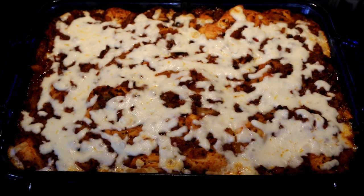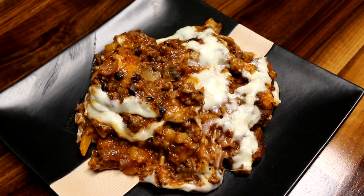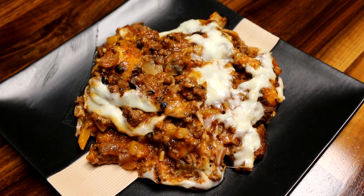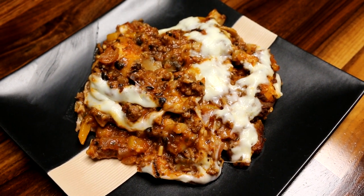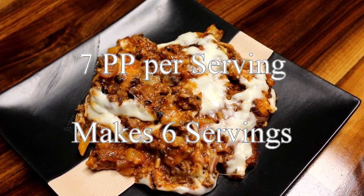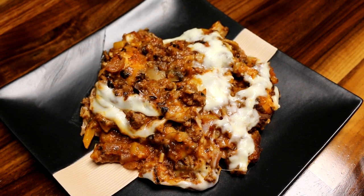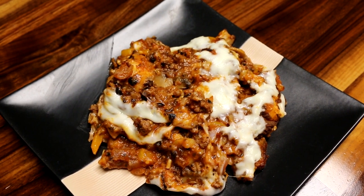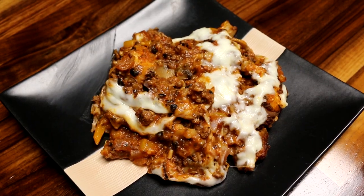I'll put some on a plate — and here it is plated up. Like I said, this is a Weight Watchers recipe. When we did Weight Watchers, back in the points-plus days, I think it was about 8 points per serving if you cut it into 6 servings. Anyway, this recipe is absolutely delicious — it's cheesy, ooey-gooey goodness. I hope you try it. Thanks for watching and I will see you on the next one.